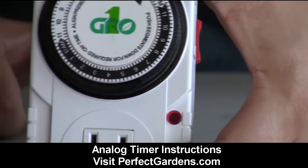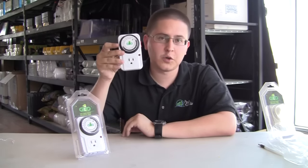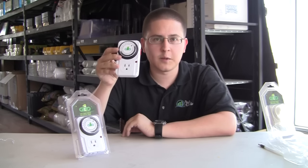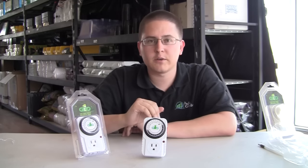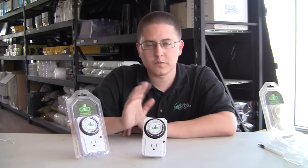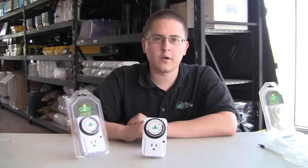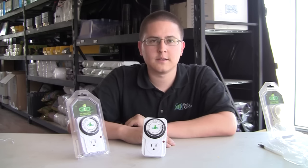That was how you're going to want to set an analog timer. It doesn't matter if it's a single plug or a dual plug, it's all the same when we're talking about analog timers. We'll make a new video very soon explaining how to set digital timers, which are a little trickier than analog timers. I hope this video helped you guys out — if you enjoyed it, please like it and leave a comment of what you'd like to see.